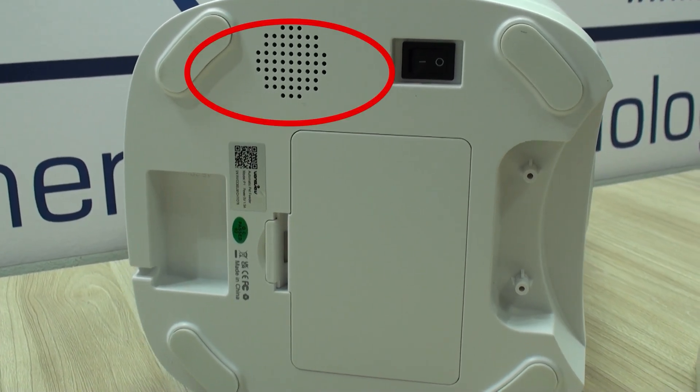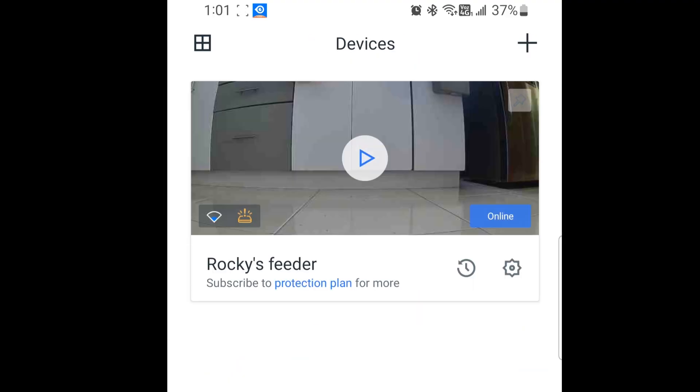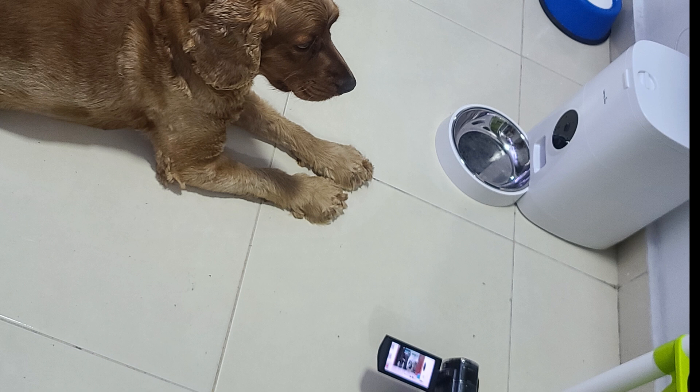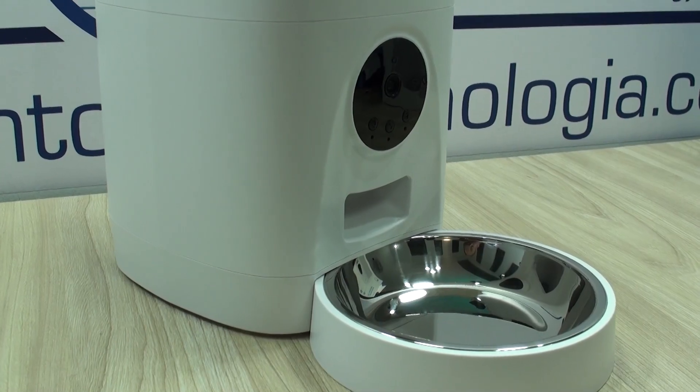Things to highlight: the built-in speaker has a powerful output, enough to call out your dog; the low food indicator; and the feeding record — all of them very useful. Remember that the idea with our videos is to show you exactly what we experienced with this unit, so that if you are in the decision-making process of buying one of these great pet feeders, you make an informed decision. See you next time.